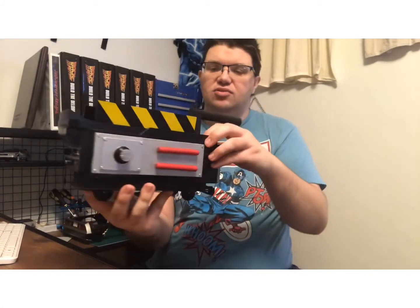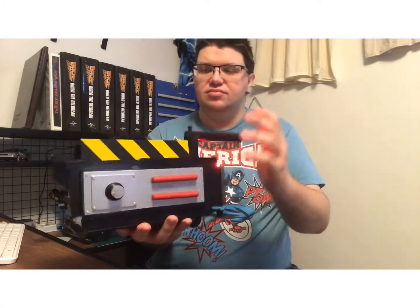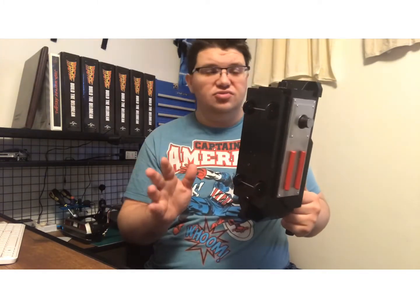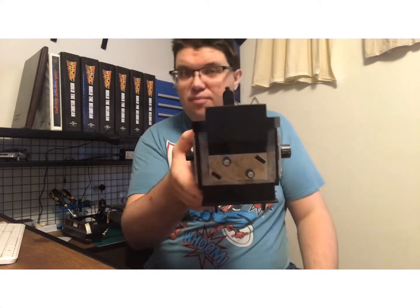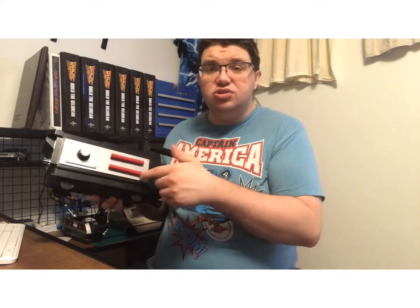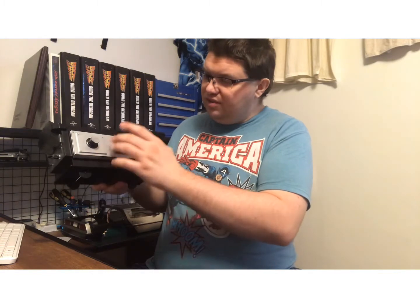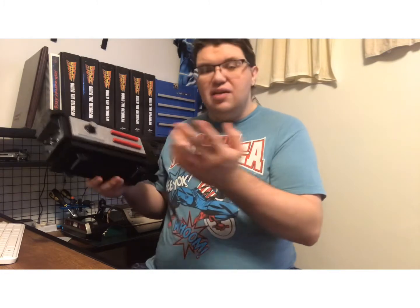I even painted the inside silver so it has more of a good flare to it. It still has all the functions, I just need to get new stickers. I also painted parts of it, and I kind of want to make it look a little dirty. I left these parts red because I don't want them to blend in — and that's basically my easy mod for that.